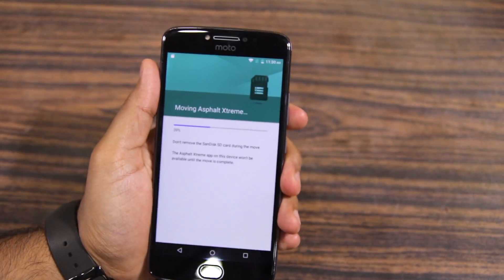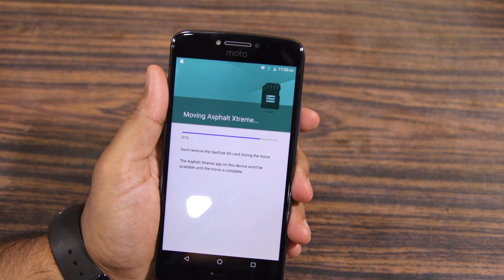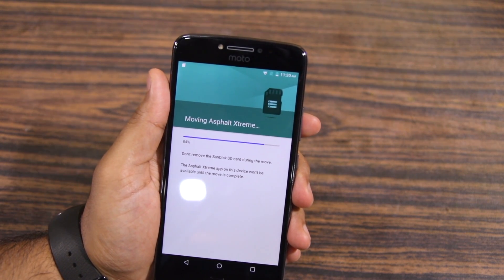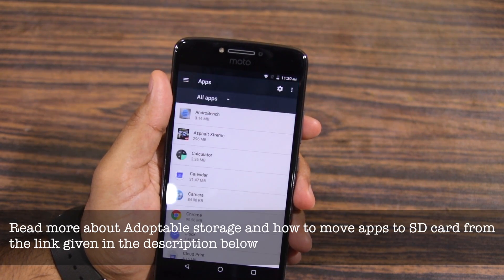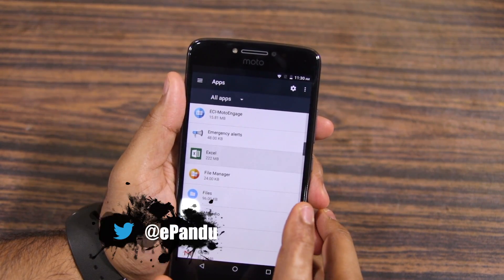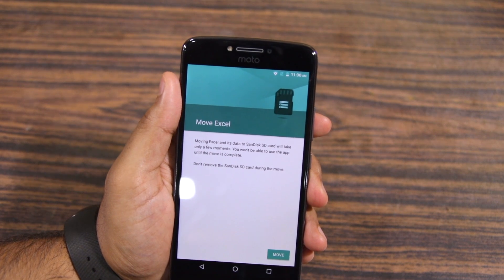Depending on the size of the application, the whole process can take up to 5 minutes. Do remember that you cannot move all applications to SD card using this process, since developers have to explicitly make their app compatible with Marshmallow's Adoptable Storage feature. Also note that you will not be able to easily move files to and from your PC once you have formatted the SD card as internal storage. Similarly, the SD card will also not be recognized by other devices unless it's formatted first.